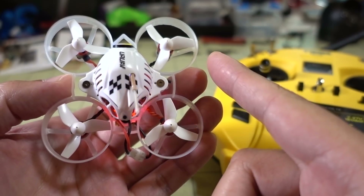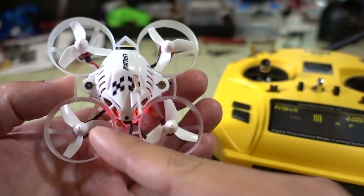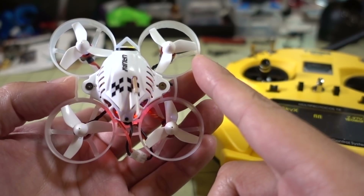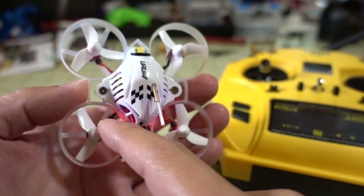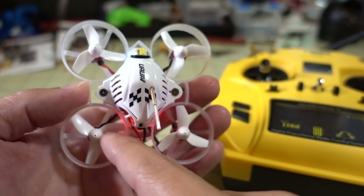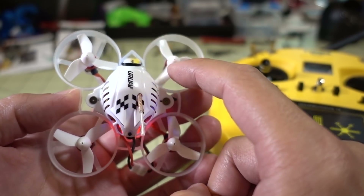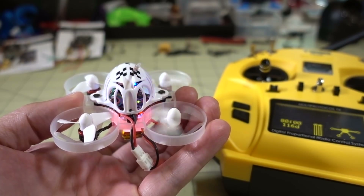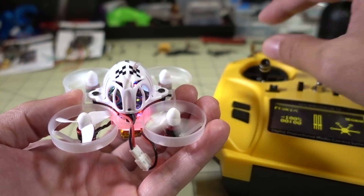I often answer the same question over and over again, so this is why I'm making this video. The simple answer to this question is swap the motor with a motor you know is spinning. In this example, this left rear motor here is not spinning, and this upper right motor here is spinning. Let me just show you that real quick. You can see which one is not spinning.